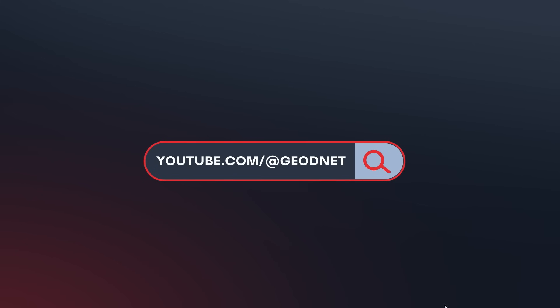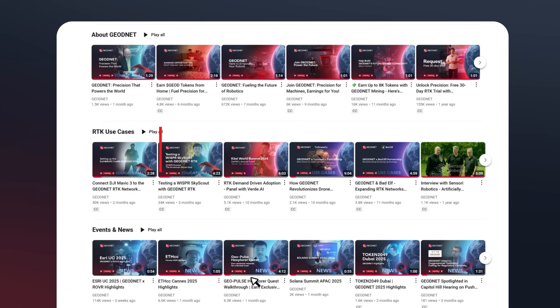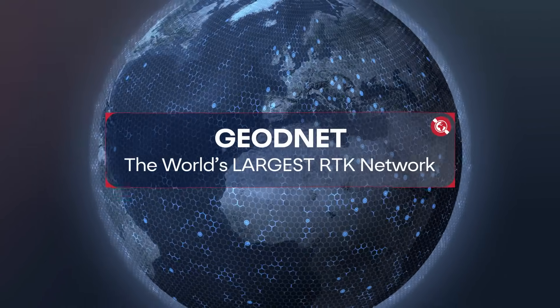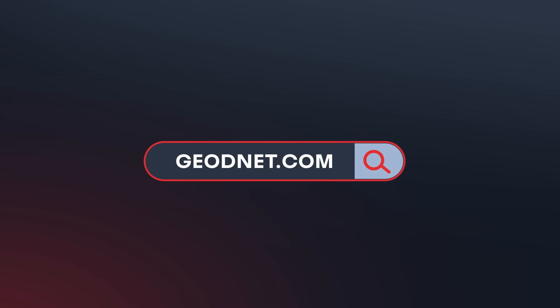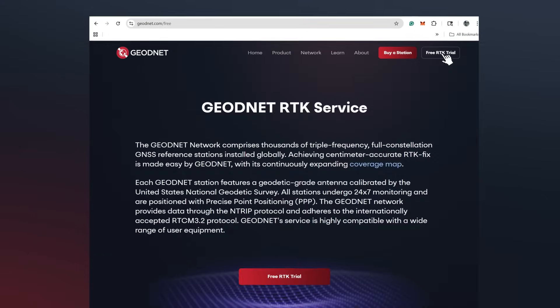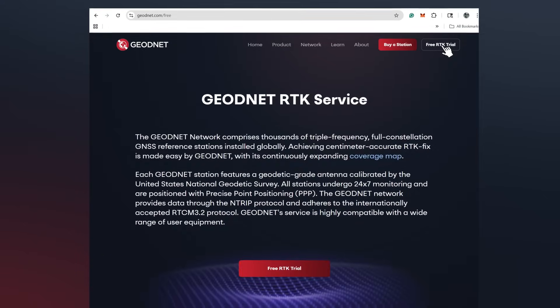You can follow our separate tutorial on how to get connected here. If you're interested in testing GeoNet's RTK network beforehand, you can sign up for a free 30-day trial account. Simply visit our website, click the free RTK trial button in the top right corner, and follow the instructions.